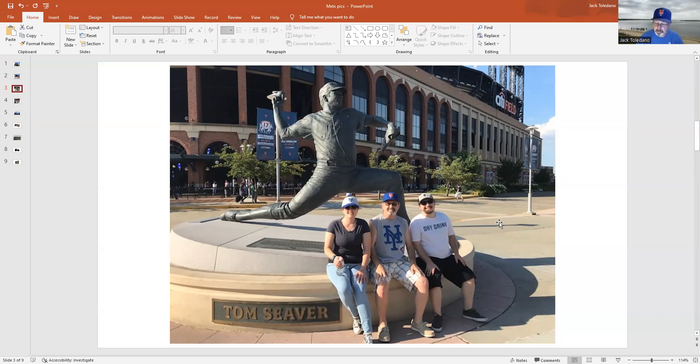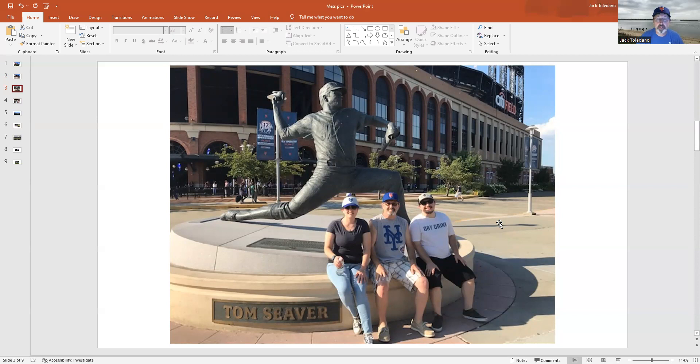This next picture is Jason, who met up with us at the stadium — four of us in the crowd enjoying the game. I love this picture. And a great time was had by all as we beat the little red machine five to one on Monday night.